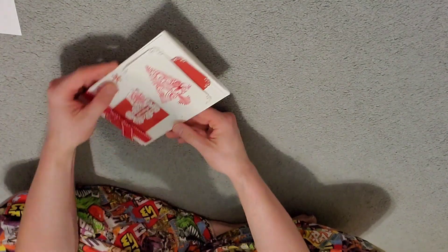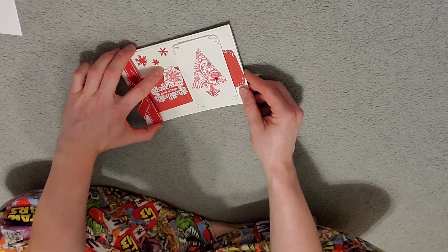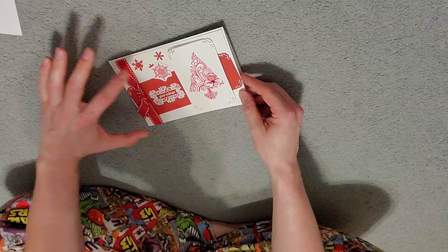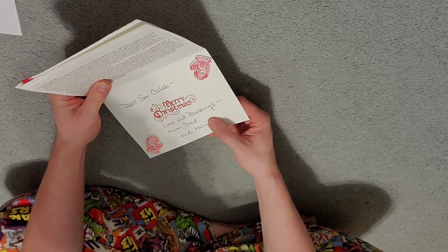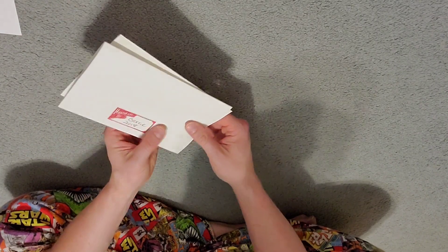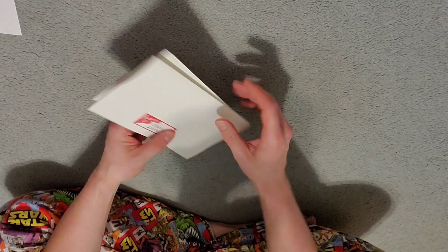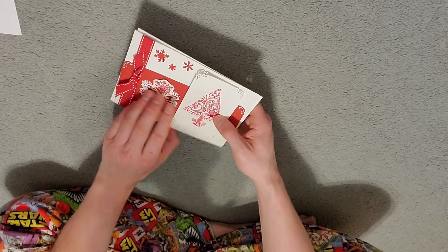Last couple. This one's falling apart but it's still pretty cool. One last Christmas one here — 'Glad Tidings.' Looking pretty sweet. We got a whole life story written out there. This was probably sent out to extended family. Handmade Carrie, 2018. So she's been doing it for a few years, as you can see.